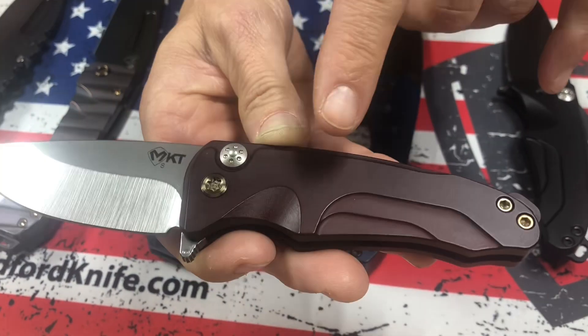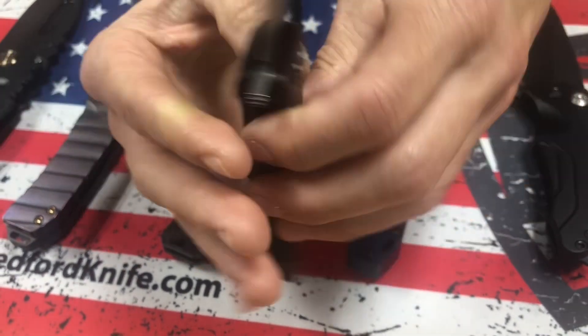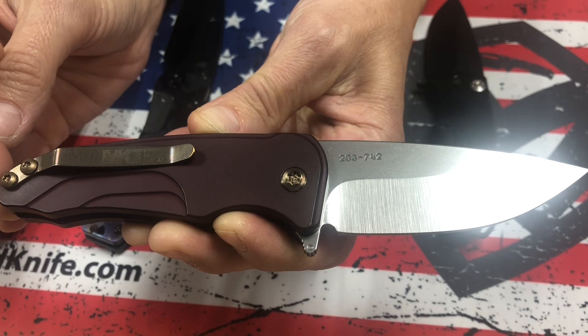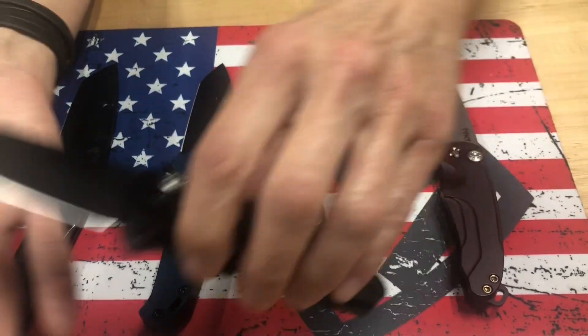Smooth Criminal — Tumble Blade, Crimson Red Handles, Bronze Hardware, and a Bronze Clip. That's beautiful. And another Smooth Criminal, all blacked out.